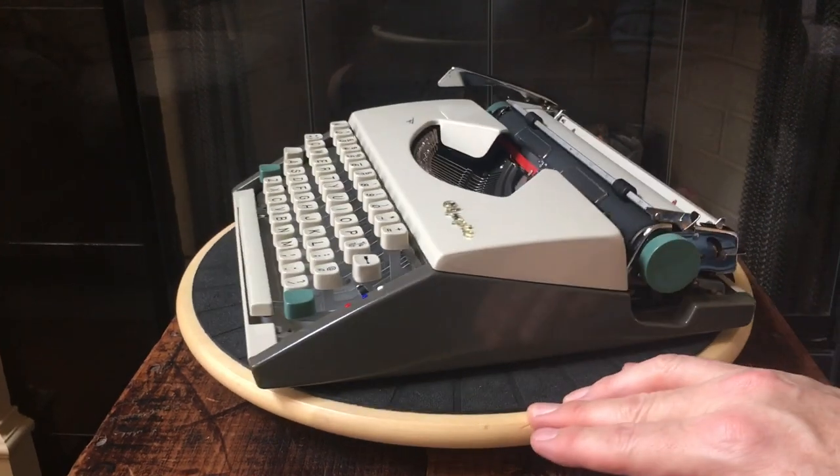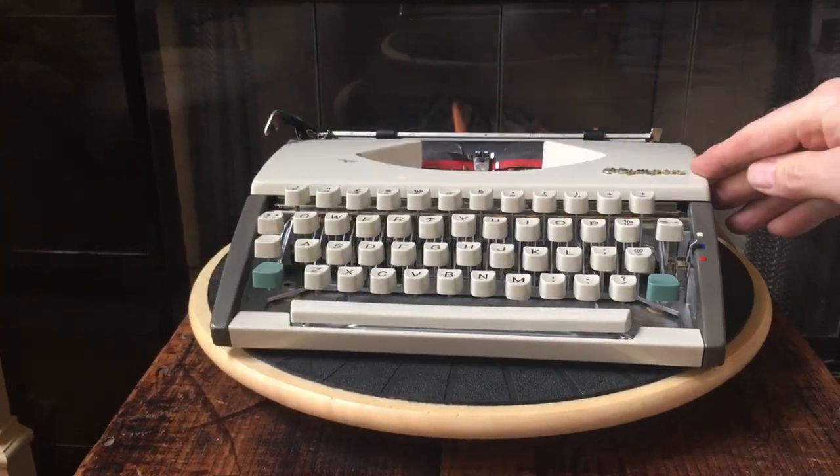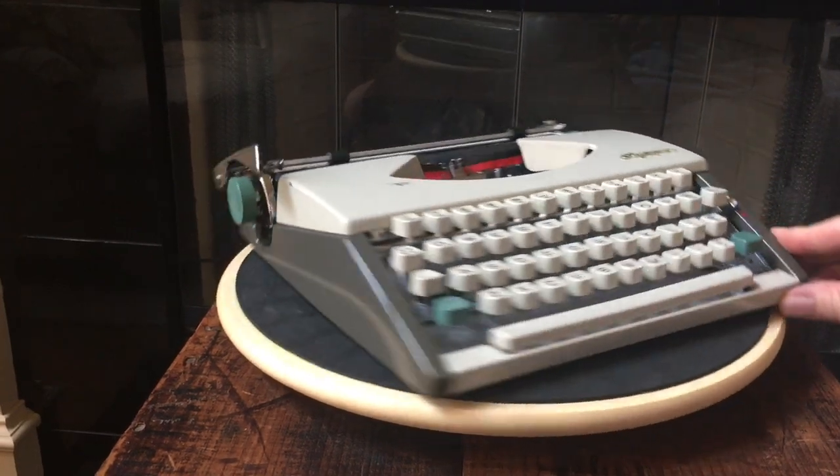One final note: it's kind of a basic ultra portable, meaning it does not have a tabulator. So you can space over for new paragraphs, but there is no tabulator on this machine.